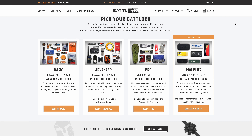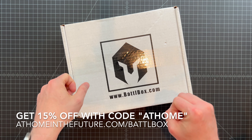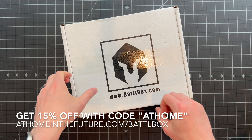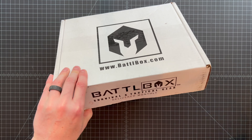It comes in four different levels. We're doing the biggest one here, but there's a basic box around $30, an advanced box around $60, a pro box typically over $100, and then the big boy — the pro plus — which ends up around $160 or so. Always lots of interesting stuff in Battle Box every month, one of my favorite ones to open up.